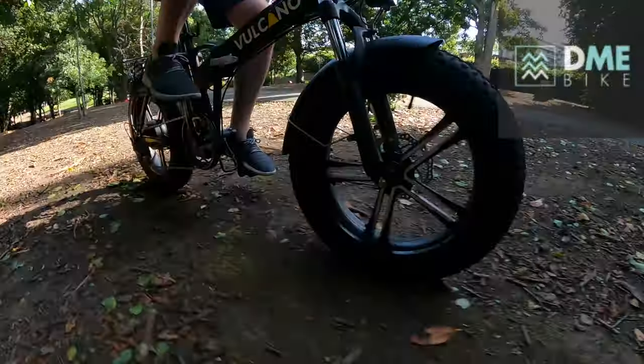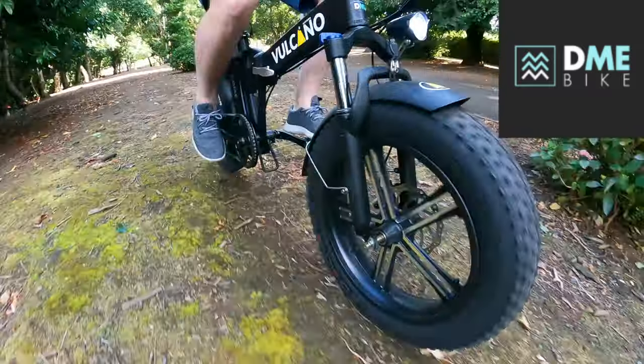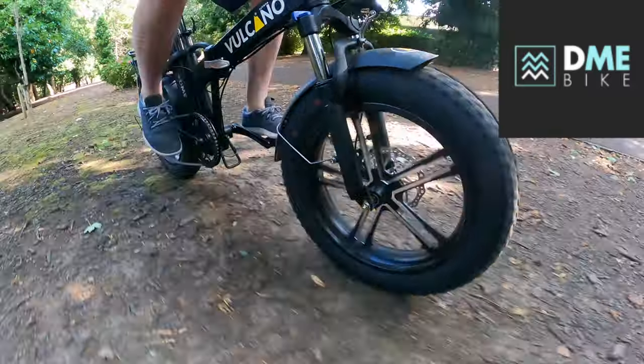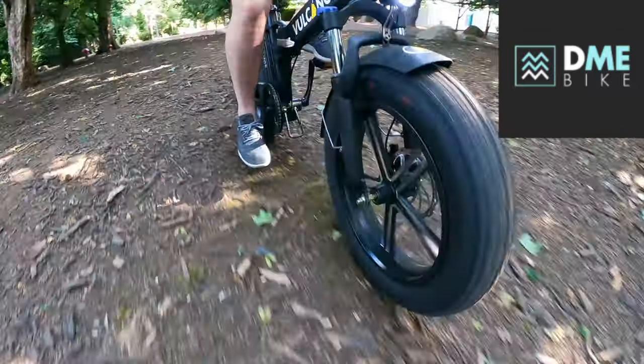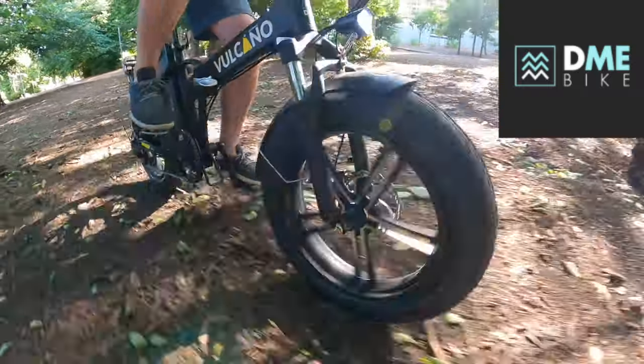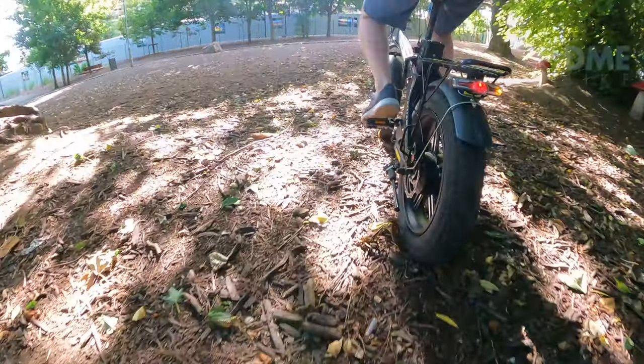That's my look around the Volcano Extreme from DME. Thanks to John and the team from DME Bikes in Dublin — I'll put a link in the description. Hopefully you've enjoyed the review. Make sure to subscribe to the channel, leave a comment, like the video, and remember — if you think an EV is for you, even on two wheels, leave it to me and I'll review. Thanks for watching.